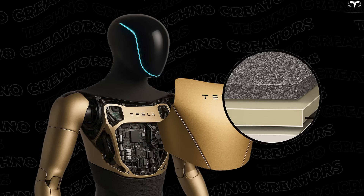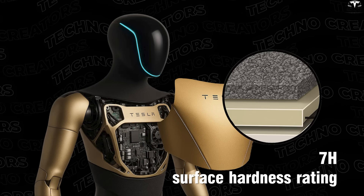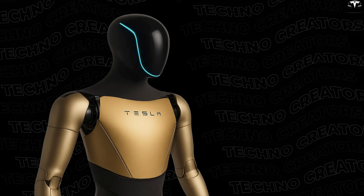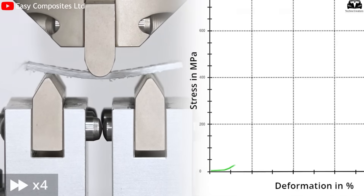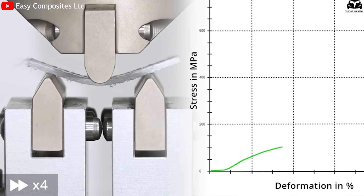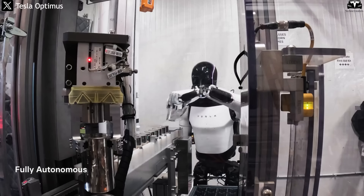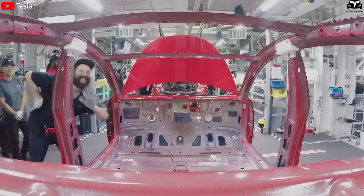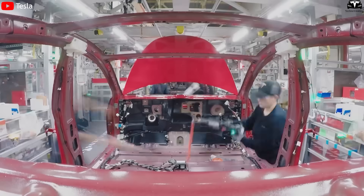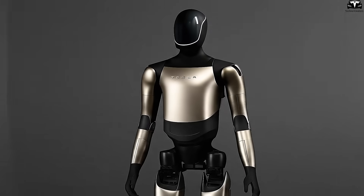The composite coating with heat resistance above 200 degrees Celsius and a surface hardness rating of 7H on the pencil scale not only creates a striking golden finish but also doubles scratch resistance compared to standard paint. More importantly, the composite's impact resistance is 25% higher than standard polymers, allowing Optimus to operate safely in harsh industrial environments. Tesla has long been known for merging advanced automotive materials with its new products, and Optimus Gen 4 reflects this same philosophy.